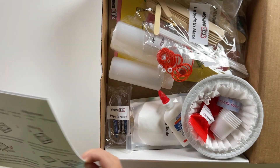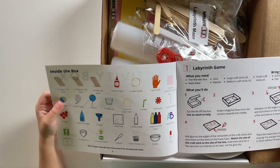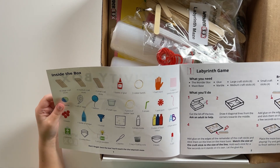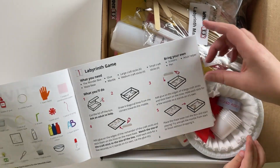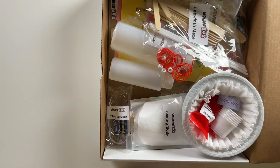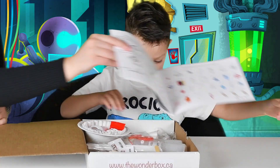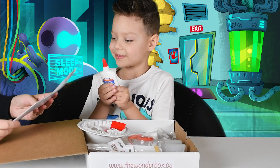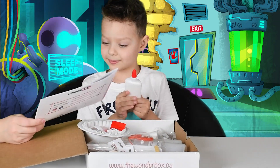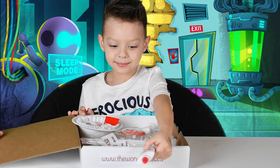Let's do number one color box! The first experiment is a labyrinth game! So we're gonna use this box to create a labyrinth! That's awesome! Let's look what's inside! What's inside the box? So we got the glue! We got the instructions for our experiments! And glue!